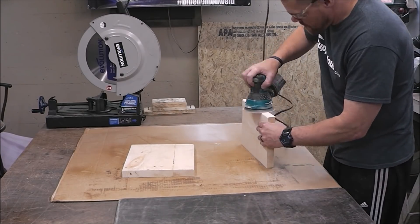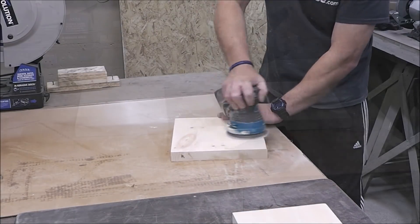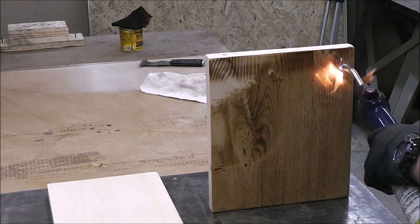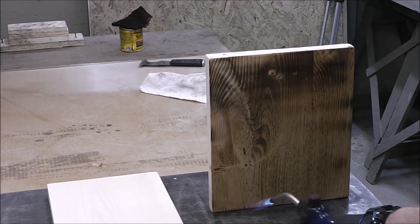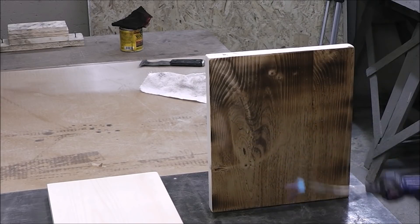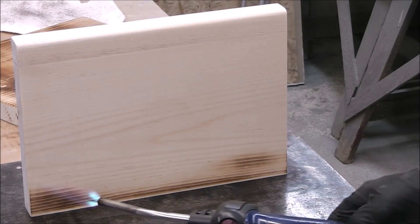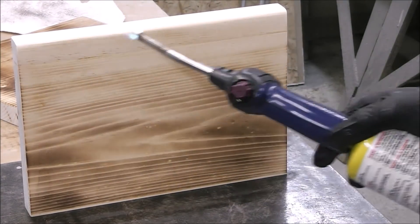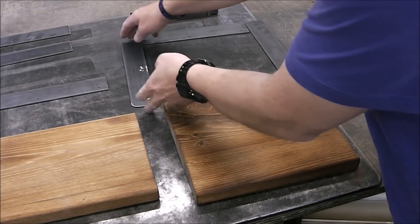Now I'm sanding this down, starting out with 120 grit sandpaper — this is just regular pine — then I finish it out with 220. After that I wanted to do a burned finish and then stain it with a light stain, but I realized I hadn't burned it yet. I really shouldn't have stained it before I burned it; I wanted to burn it first and then stain it. But it came out evenly, and I love how this looks — check out how that grain just kind of pops and shows up. It looks really warm.